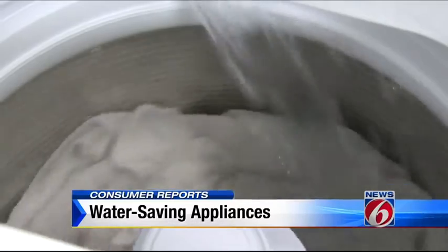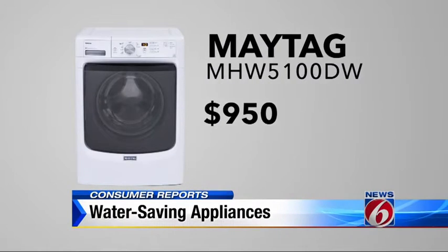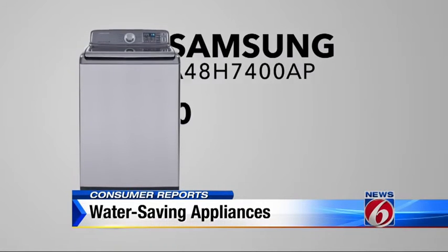Your washing machine is responsible for about 20% of the water usage in your home. The worst machines tested use more than 25 gallons to do just one load. But some use less than half that and do a terrific job cleaning. Two good choices: this Maytag for $950 got top marks for efficiency and wash performance, and so did this Samsung at $900.